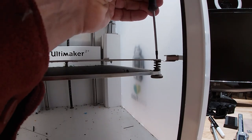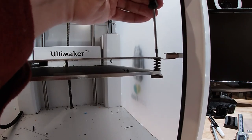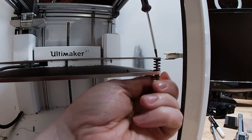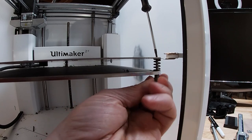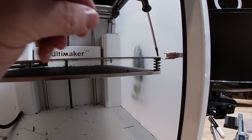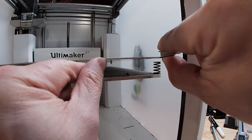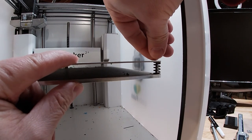Here we go. Just going to undo that M3 screw connected to the bottom of that thumb wheel. After a couple of turns, I can grab the bottom of the thumb screw. Once I have the thumb screw out, I just have to pinch the bed a little bit to compress that spring so we can get the M3 screw out. Then gently lift the bed up and that clip will come right out. Now it's just reverse order putting it back together.